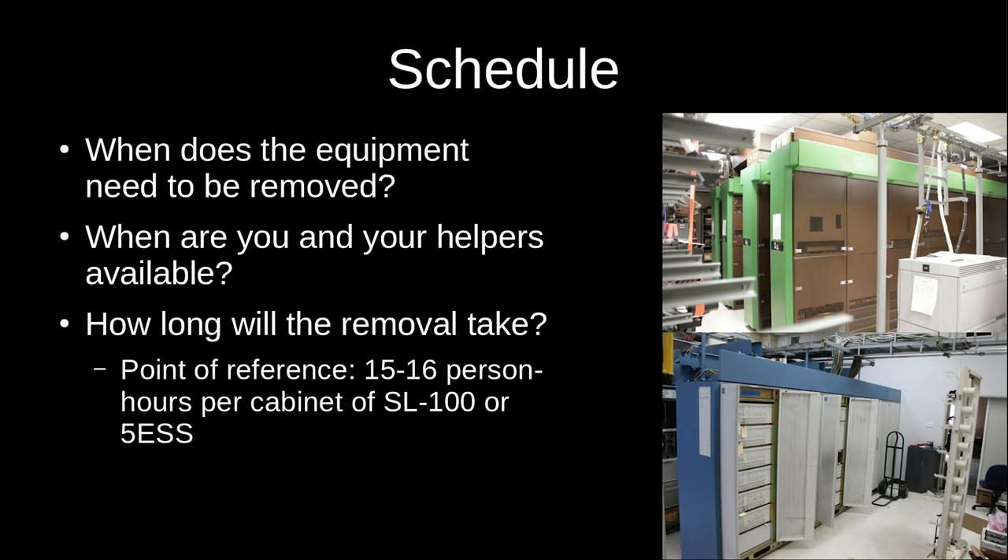If you don't remove things by the deadline there could be penalties. In my case we did not have time to remove the entire SL-100, which consisted of 47 equipment frames, and technically this constituted failure to pick up the item I had purchased at auction — I can no longer buy anything at auction from the University of Alabama. The good news is I still got a working system out of it. As a point of reference on timing, both the SL-100 and 5ESS removals took around 16 person-hours per cabinet.